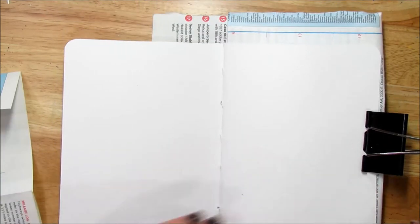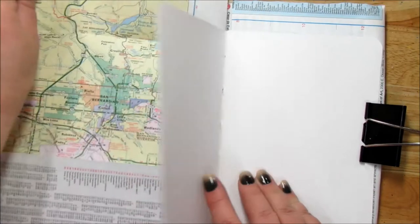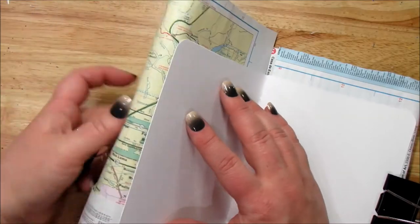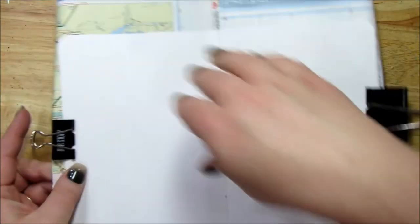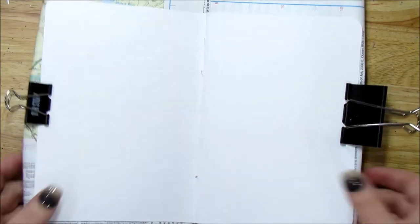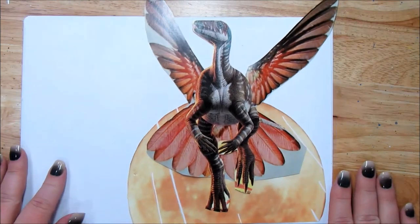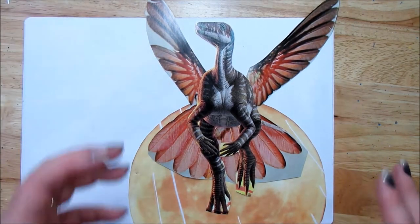I never start a journal from the beginning — I just kind of find a spot and go, because why would we want to start a journal at the first page? No way! So I'm just putting some map pieces behind the pages. Let me show you what my first collage looks like.